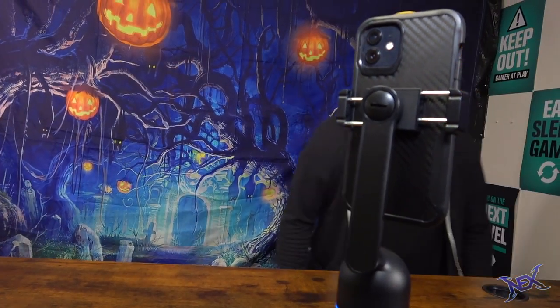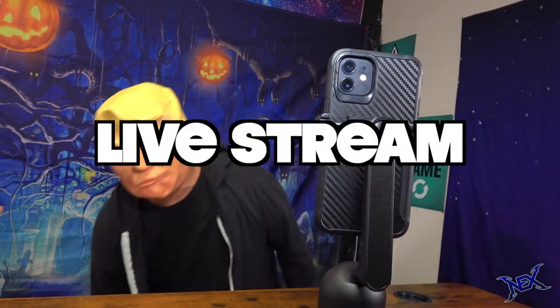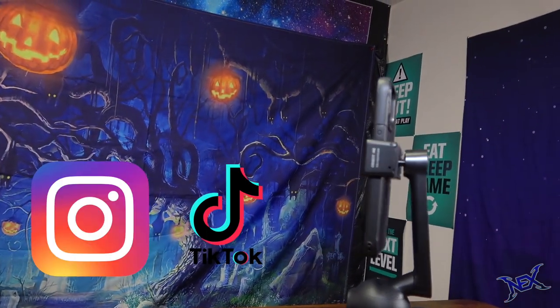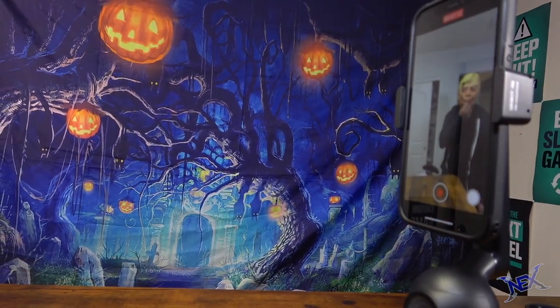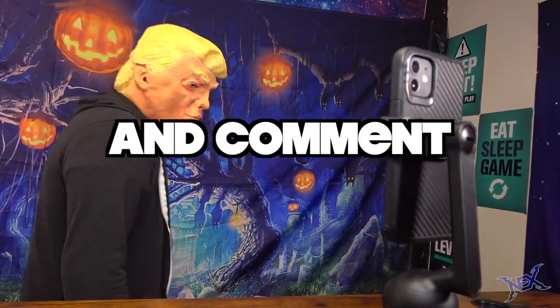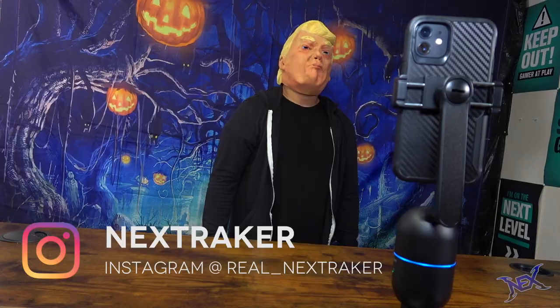This device is ideal for live streaming, video conferences, and vlogging. So if you create content for Instagram or TikTok, then you definitely want to get yourself one of these Oppspot Me auto tracking phone holders. In the description below you will find the link, but you can also enter my giveaway by liking this video and leaving a comment below. To boost up your chances of winning, follow me on Instagram at real underscore Nextraker. Thanks for stopping by guys — I'll see you pranksters in my next video.